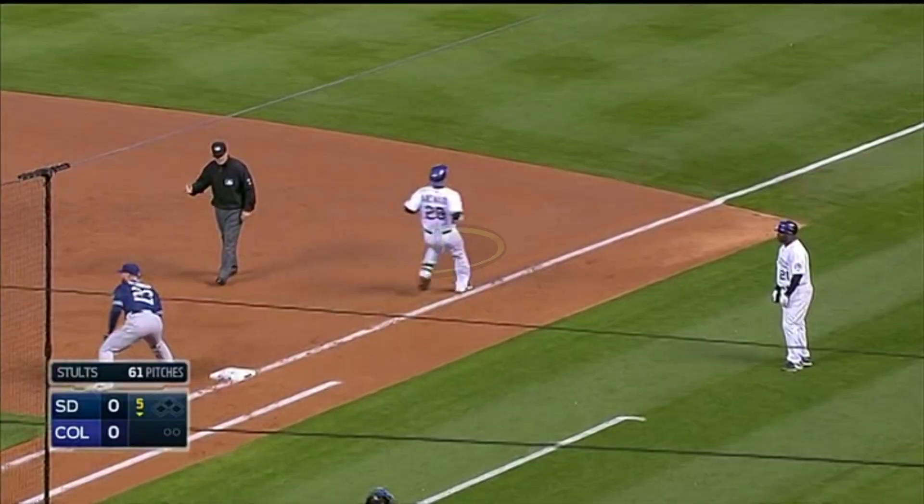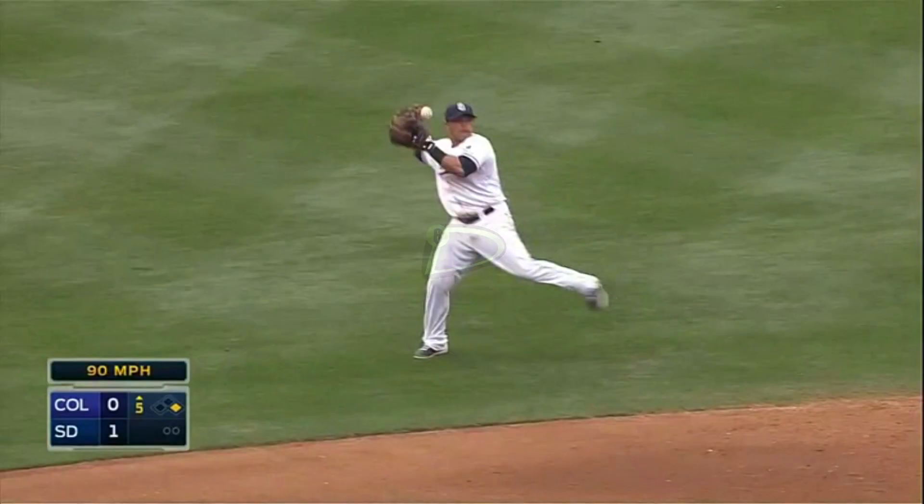Nice play here by Cabrera, and he'll again make a good, accurate throw. Look at this — on the run, that's a long throw. Cabrera times it perfectly.